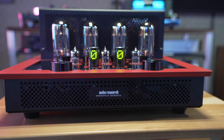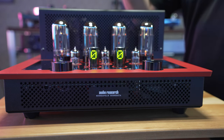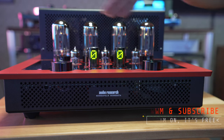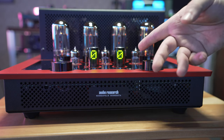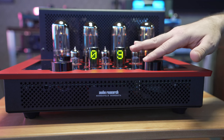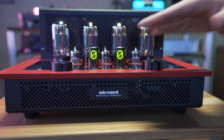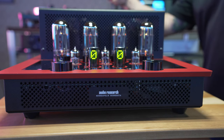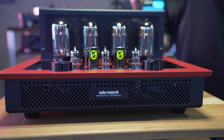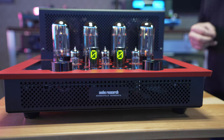In this corner we have the Audio Research i50 — we just became a brand new Audio Research dealer. This is an all-tube construction, as you can see: four power tubes up front, three more in the middle, and these cool components that kind of look like capacitors but have an LED readout for your volume. It counts down from 50 seconds to warm up the tubes. Really cool. It's 50 watts a channel with 8-ohm and 4-ohm capabilities and completely discrete outputs.